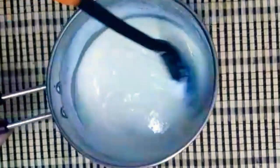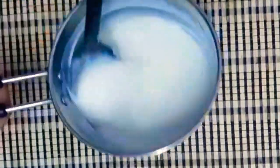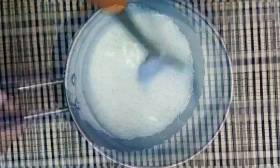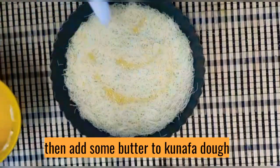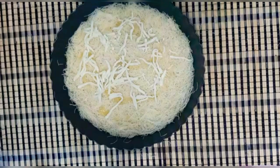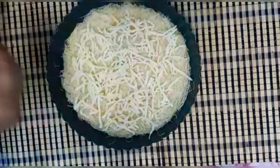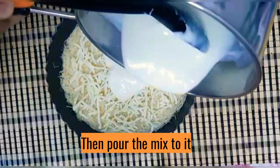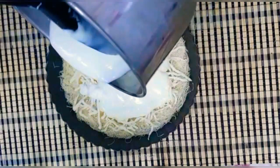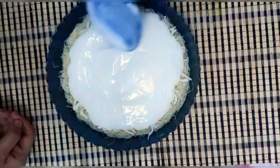Add 1 tablespoon of filling. Add a little bit of butter and a little bit of cheese.